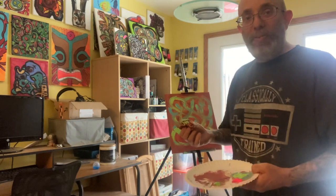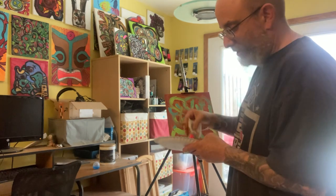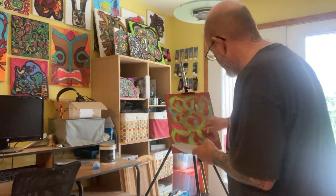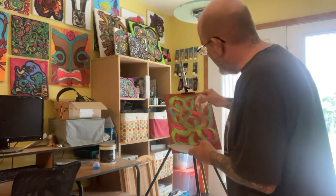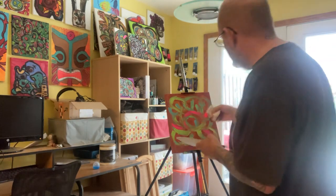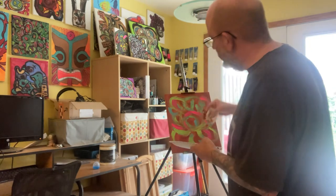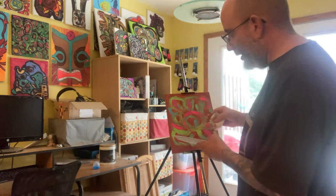I know to some people this isn't art, but to me it's fun and to me it's art. And to be honest, I'm okay with them not liking it. I've got people who do — people who trust me and understand why I do what I do. And that is what it's really about.